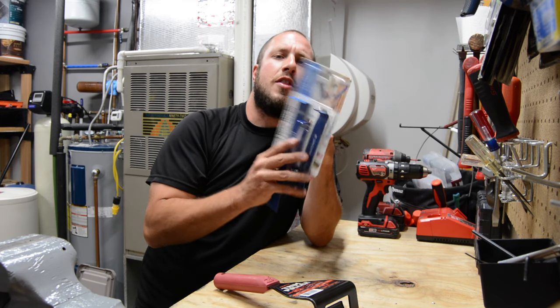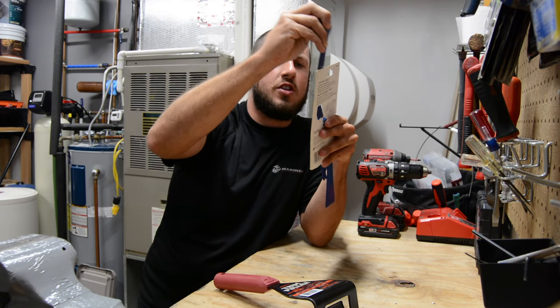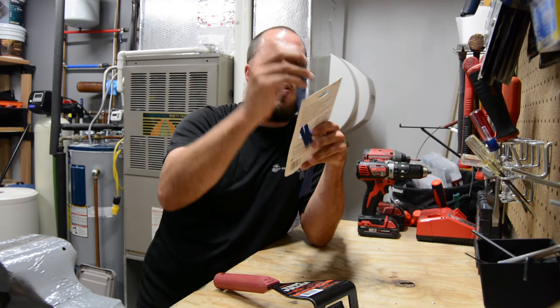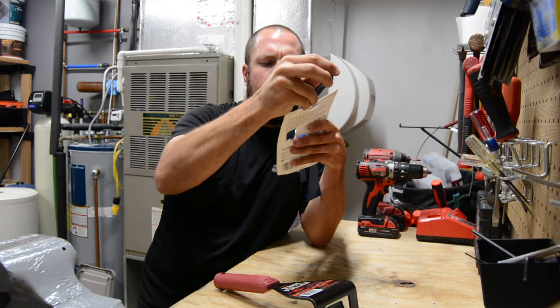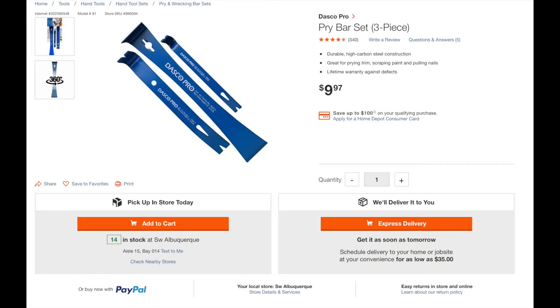I choose to keep them in the plastic case and literally just pull the pry bars in and out whenever I'm working with them. I really enjoy this, and for under $10, this is definitely a good option for anybody looking for a small pry bar set.